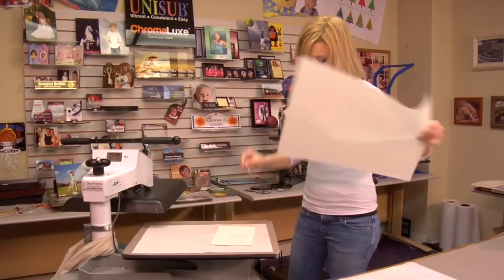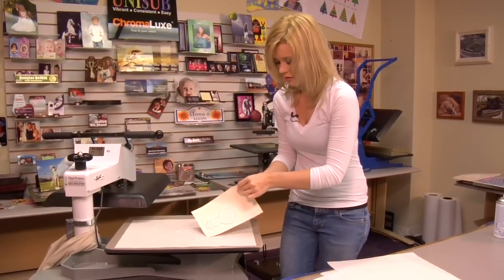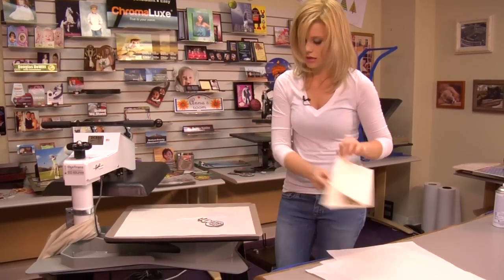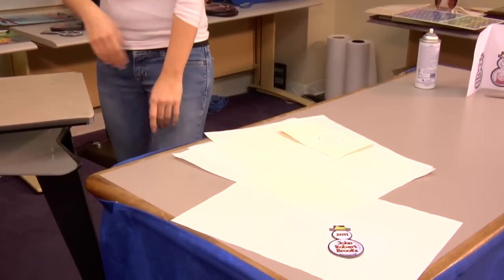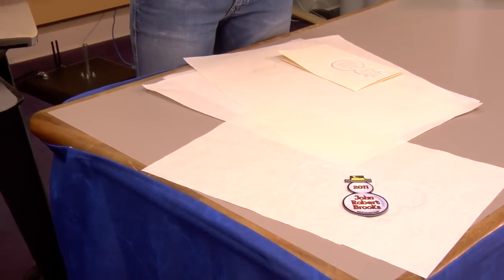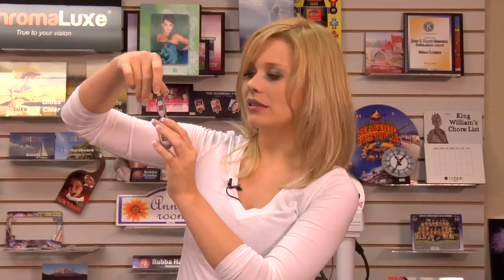Let's remove our ornament right away and take it off of our transfer. Oh, that looks really good! Give it just a few minutes to cool, and that is just how easy it is to do our FRP ornament. FRP is just a great product — produces a nice, clear, crisp image. It's easy to press, you can do multiple units at one time, and you can make a lot of money very easily with these products. For more products and services, be sure to visit us at condi.com and watch more videos at conditv.com.